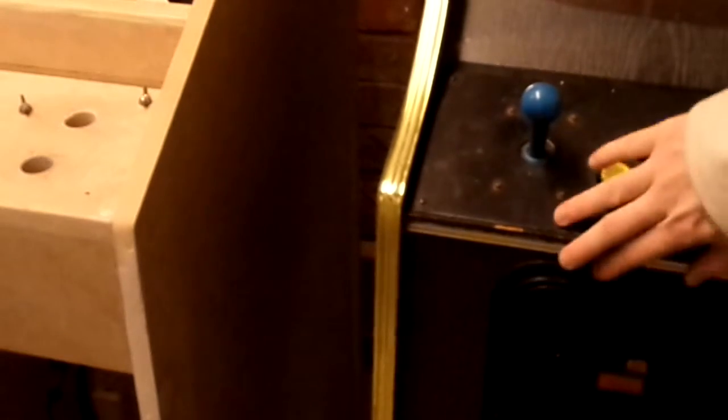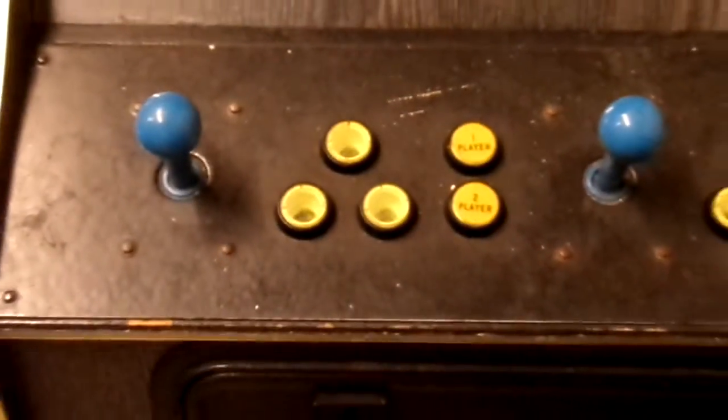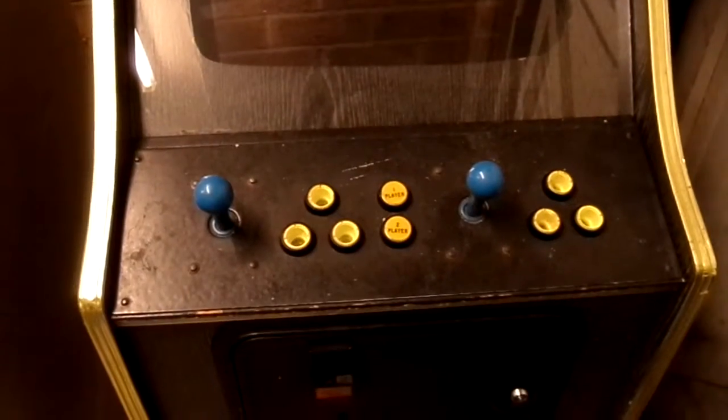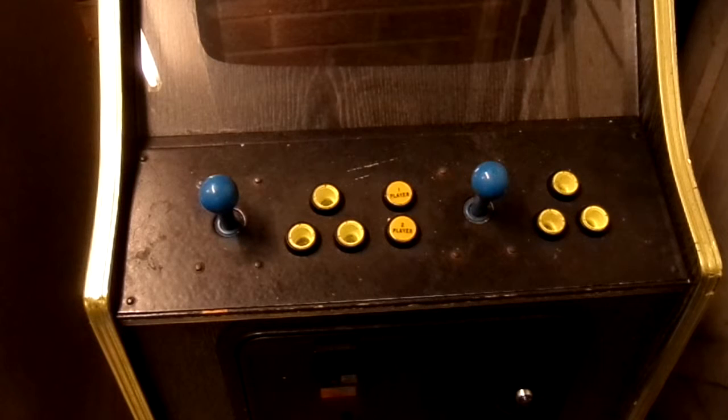There's a metal overlay on here, which is what I want to do on my Pac-Man machine. I don't know if we'll be able to salvage this metal because there are loads of holes in it already - might have to make my own. But yeah, we're not going to touch this until we've done the Pac-Man.